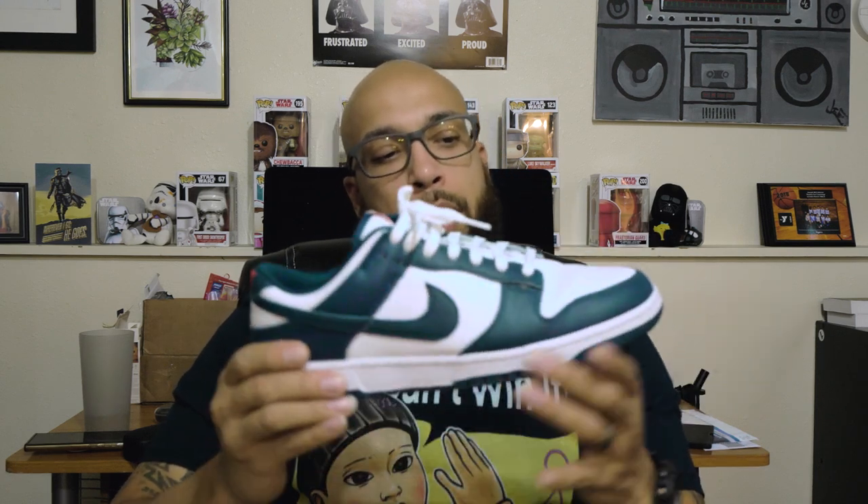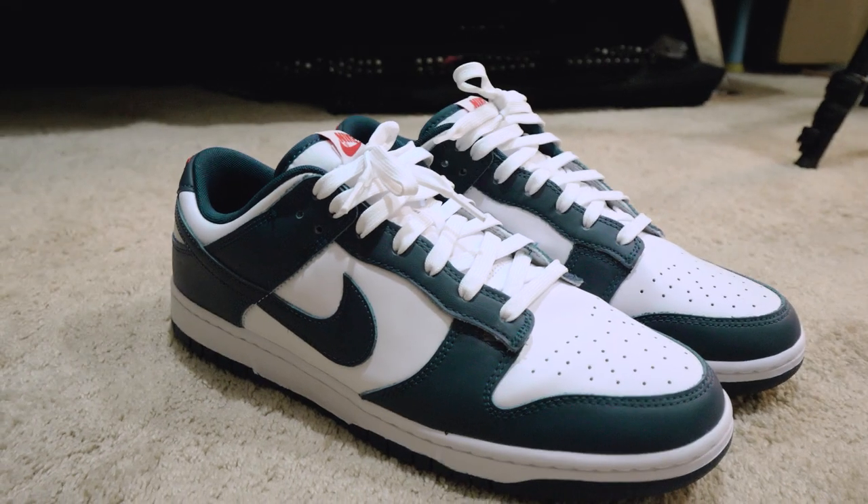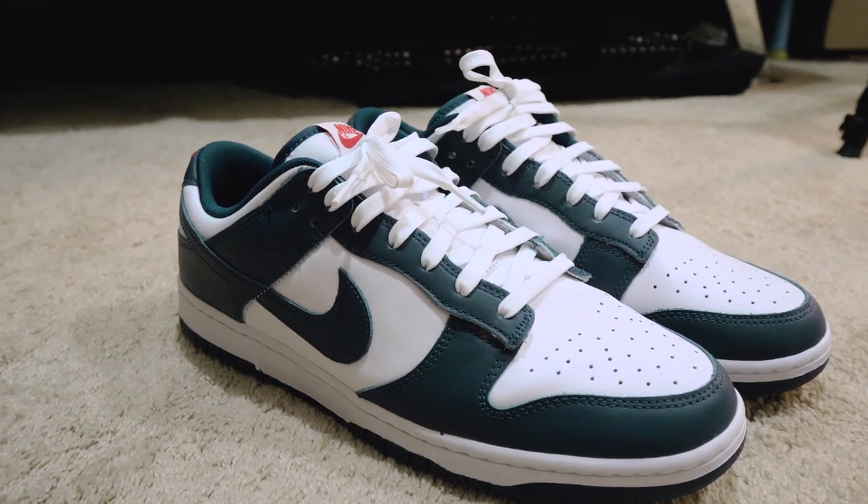Yeah, the Valerian Blues, bro. The blue is kind of in between like a royal and a navy, if that makes sense. So I thought it was close enough that I could work with the navy blue stuff I've been acquiring in my wardrobe as of late.